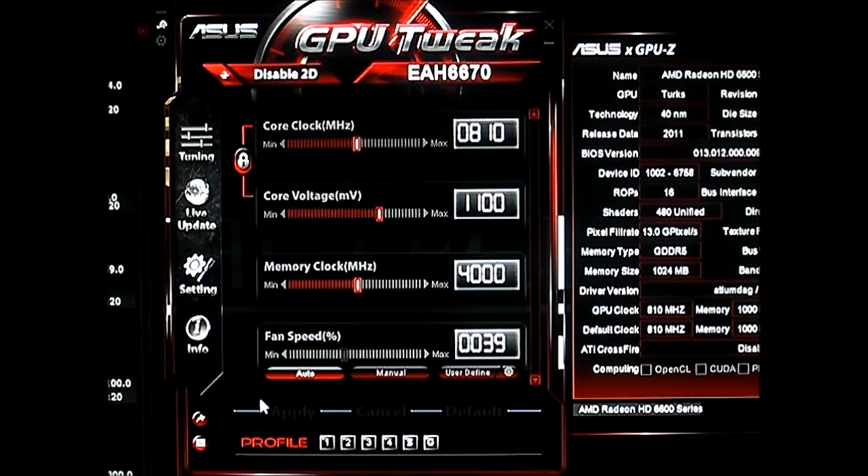Asus actually has a fanless version of the HD6670, but this is the HD6670 which has a display port and it is actively cooled by a dust-proof fan, similar to the fan implementations found in other Asus video cards.